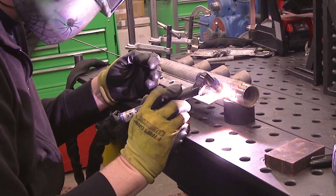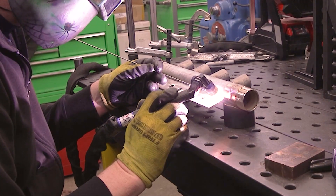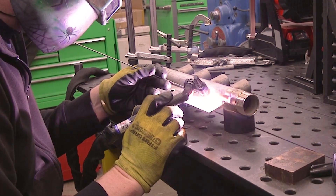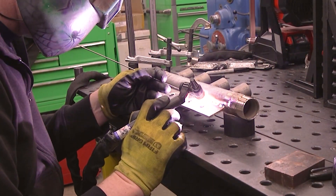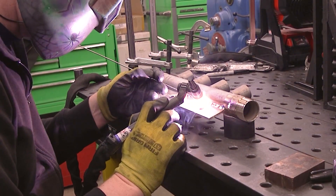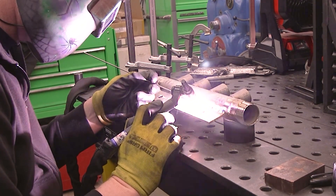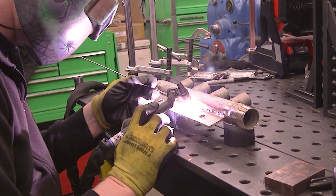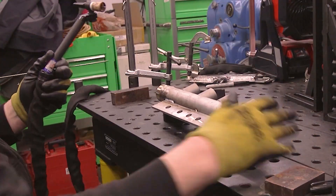This is going to basically be a heater for a 350-gallon water tank. I'm running an inch and a quarter steam valve going into this, and then it's going to go out into four injector nozzles that are going to sit around the tank. I just wanted a nice way to take the inch and a quarter steam line and reduce it down to four half-inch lines that are going to go to the different nozzles.